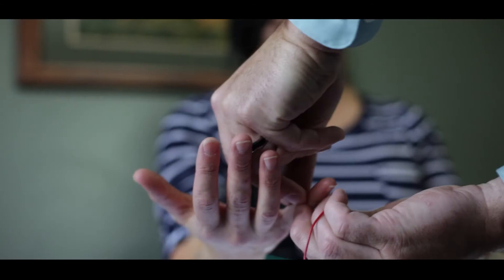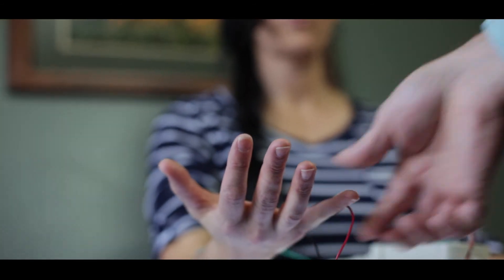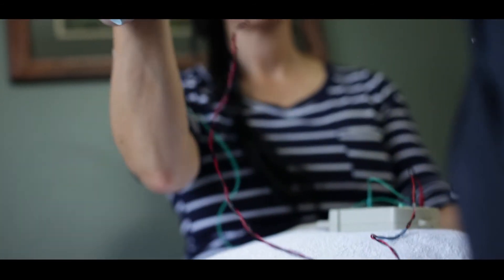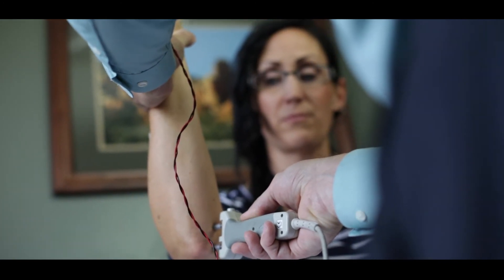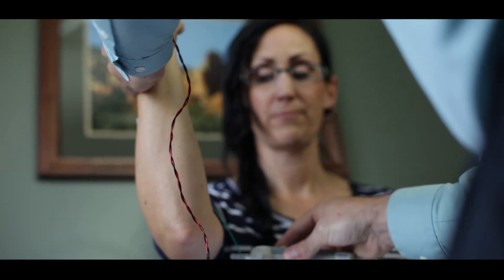Nerve conduction involves stimulating through a handheld device, putting a low level of electricity into the nerve to activate it, and then we have electrodes placed on the skin that measure the response. From nerve conduction testing, we can see how healthy a nerve is, how fast it conducts, and what the size of the response is, which gives us an idea of how many healthy nerve fibers are present.